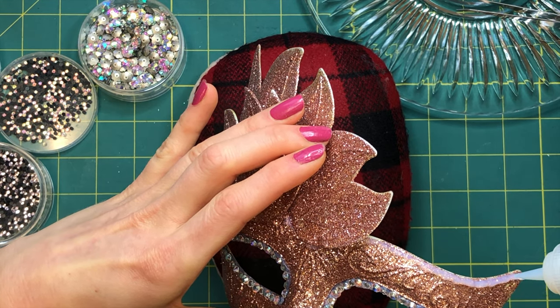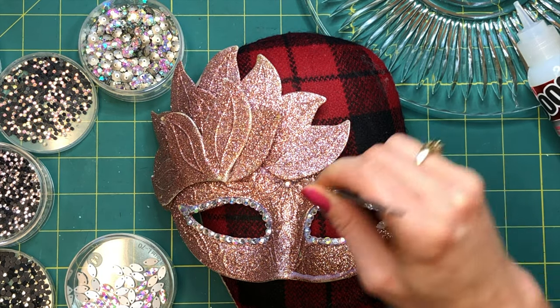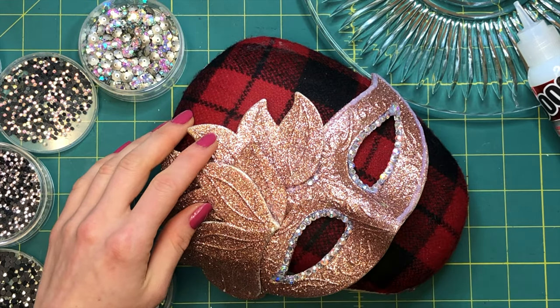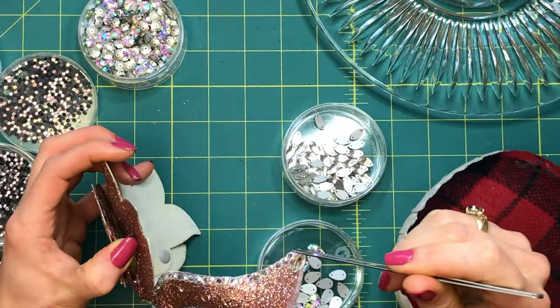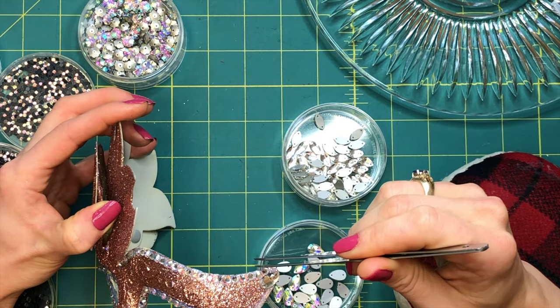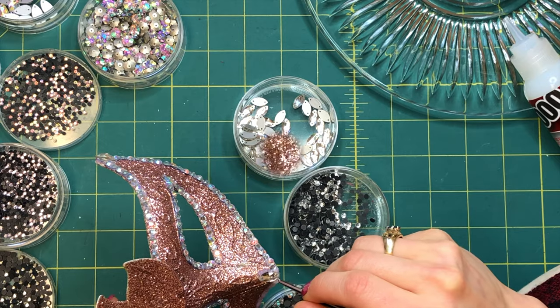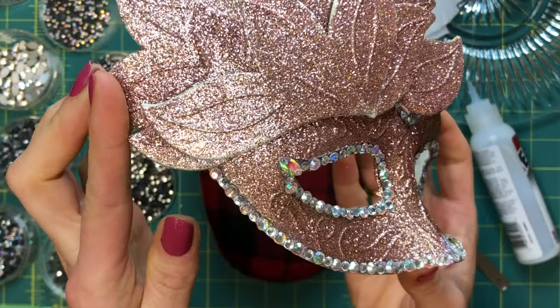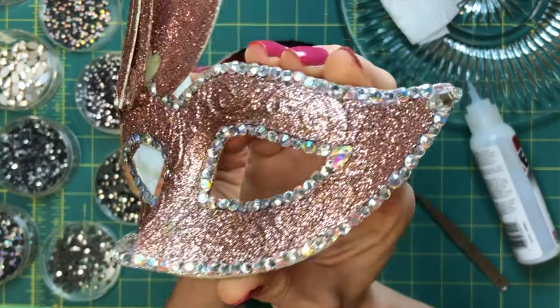This will create suction for better adhesion by pulling down the stone as the glue cures. Moving on, I will do the same for the outside border of the face, adding accent stones to the corners and nose points. Before moving your project around, to prevent any shifting, let the glue set for about 15 to 20 minutes after each section. If things shift, just reposition and clean up the area with a damp towel.